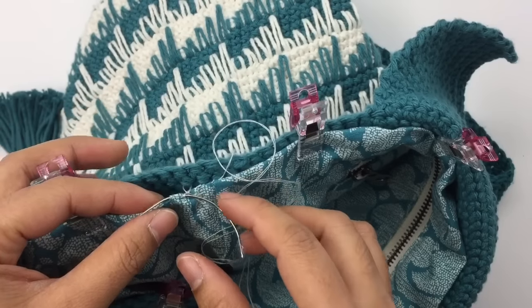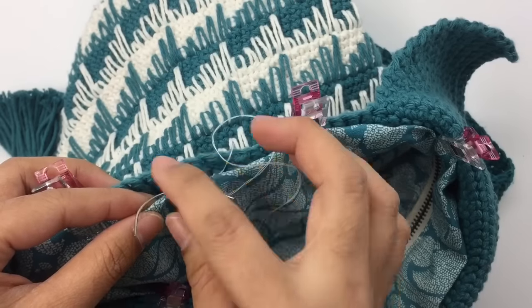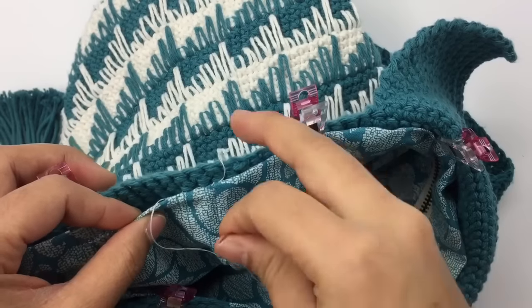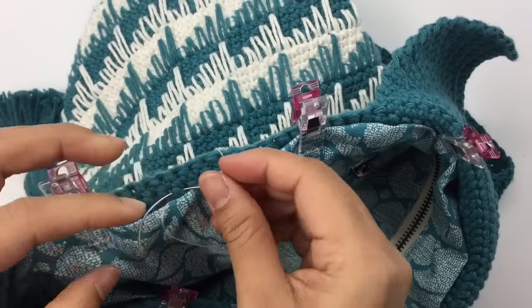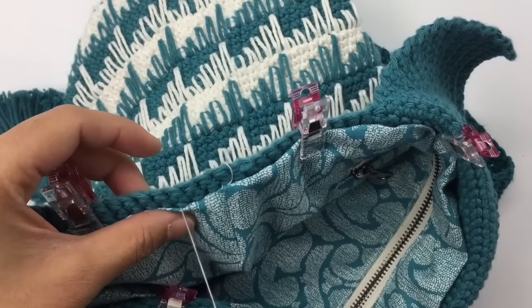This needle is very, very good for this project — I recommend this needle, but you can also use whatever you have. Just keep repeating: go back to your bag and then come back to your fabric.